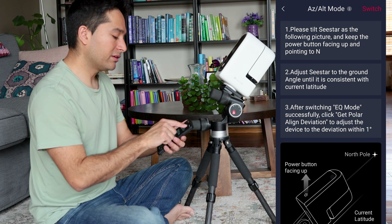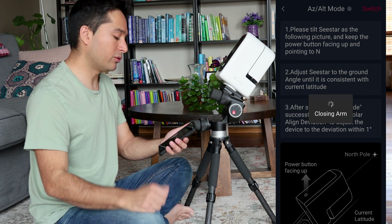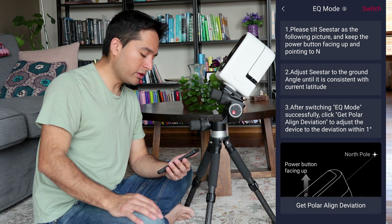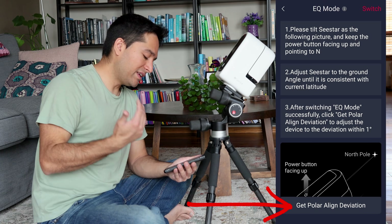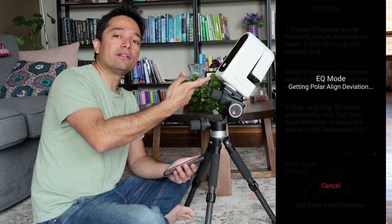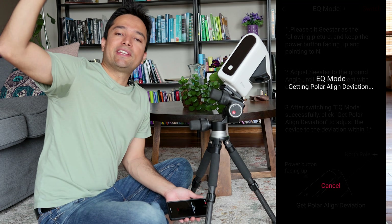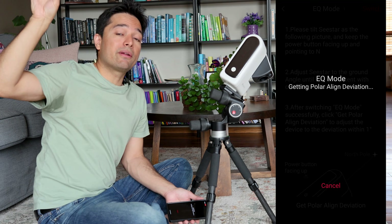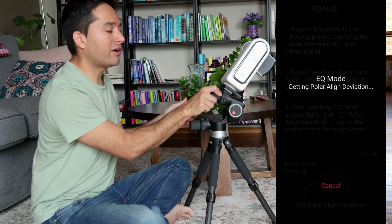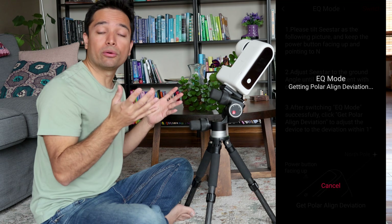Once that's done, I'll click Switch at the top. It says make sure you're in home position — click OK. And now the C-Star has been switched over to Equatorial Mode. I'll click on the button that says Get Polar Align Deviation. When I click on that, the C-Star will automatically start moving, point to a part of the sky, and plate solve — it'll take a picture of that part of the sky, figure out exactly where it's pointing, and then tell you how you need to move your mount up and down or left and right slightly to get very accurate polar alignment.